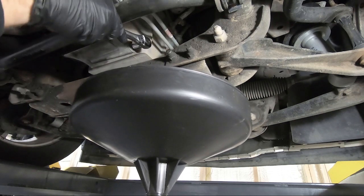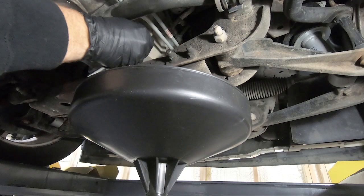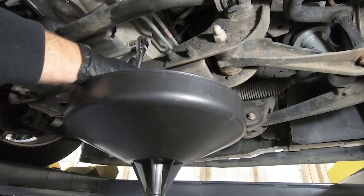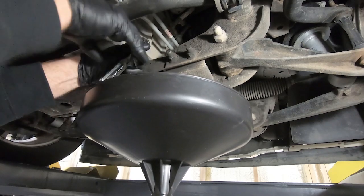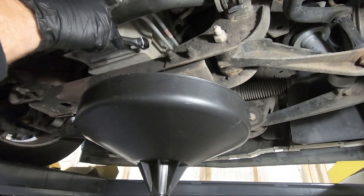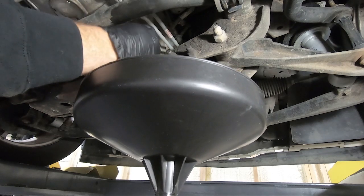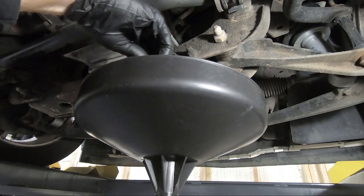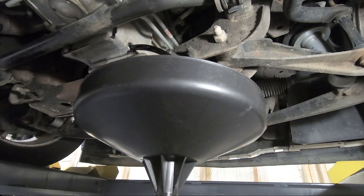We need a 15mm to loosen the drain plug up. I don't remember if I changed this already — I probably did. Holy cow, that's tight. There we go. I probably didn't need to put that in there so quickly, but this is going to squirt out everywhere. Hopefully it doesn't go on the face of the camera. This is why you need towels. We're trying not to drop the plug. I'm going to use a towel to clean this up a little bit. We're going to let that drain.